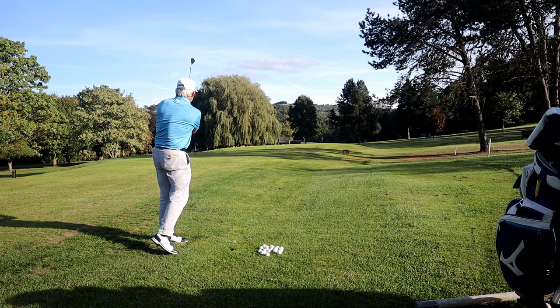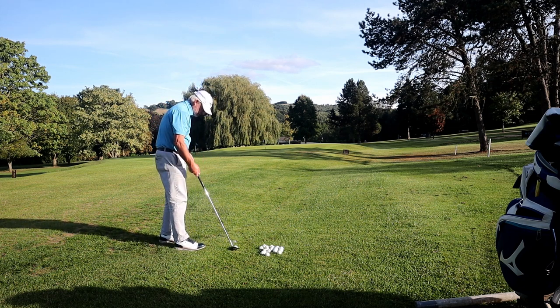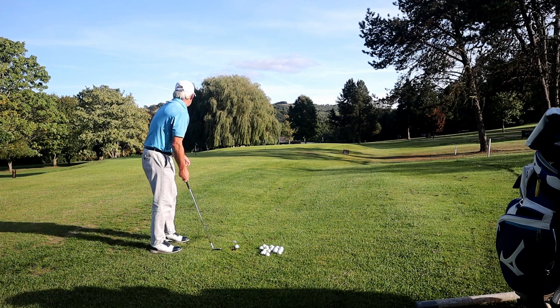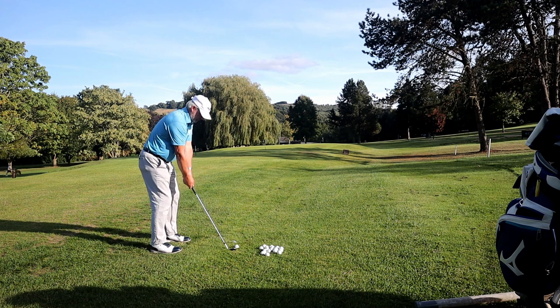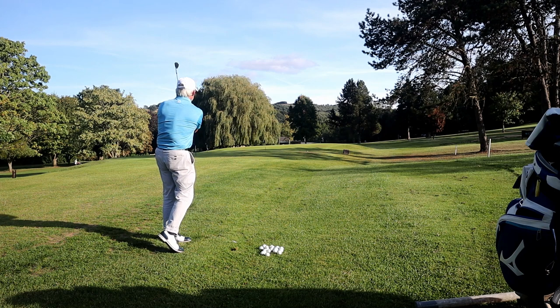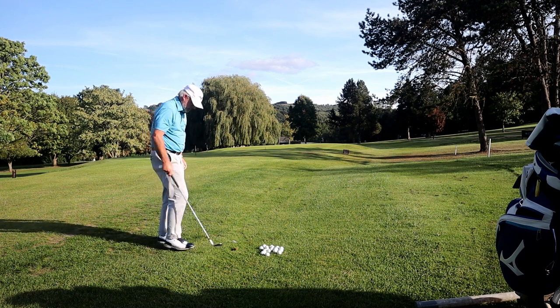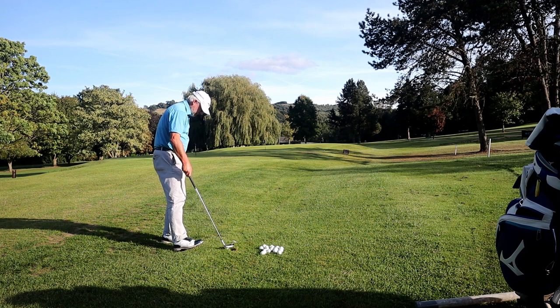At the end of my second lesson I did some pitching. What I've got to do is to move the ball forward, my hands forward, and try and hit the ball with my chest. As much as my main golf swing is disconnected, my pitching is disconnected. It's all hands and flippy and pretty ugly.